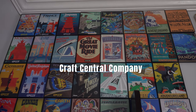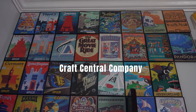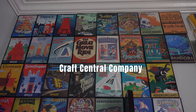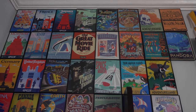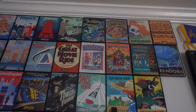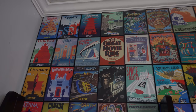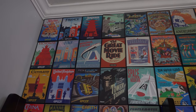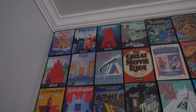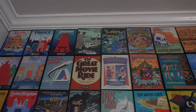Craft Central Company has an awesome collection — not just Disney, they've also got Universal and random movie posters in all kinds of different sizes. The frames for these pictures I got from Michael's — I'll post a link for those as well. I went with these frames because they have no border, so they all mesh together like a quilt. These pictures are all retro attraction pictures.